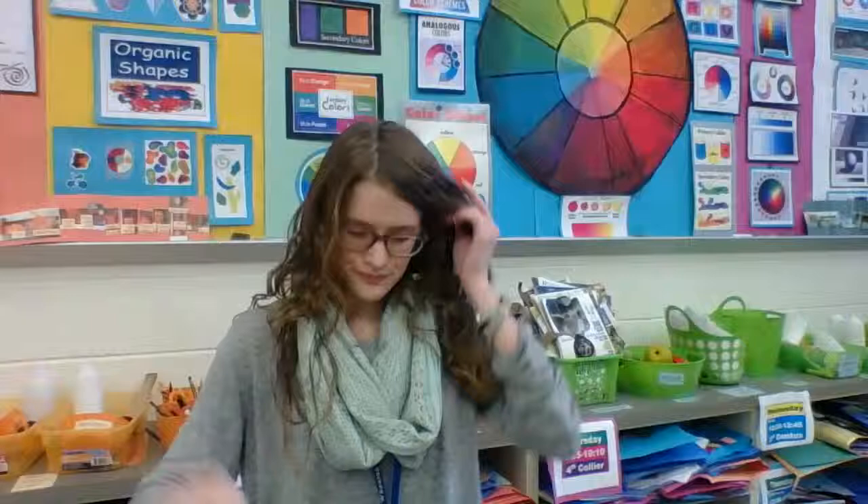Our theme this year was Reduce, Reuse, Recycle. Most of these caps came right from the cafeteria. It's important to think about what we can always reuse in the art room because there are enormous amounts of trash in the world. When you can create something out of that, you're not only saving art materials, but you're also saving money and keeping these from ending up in a landfill. We use around 400 to 500 caps a day in the cafeteria.